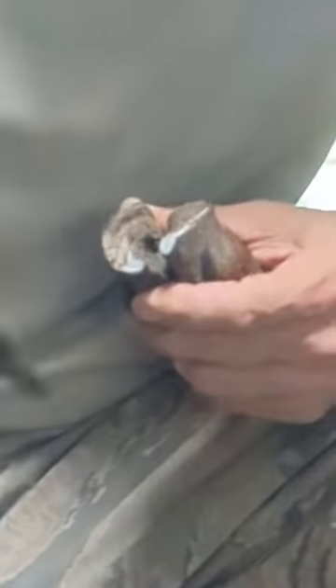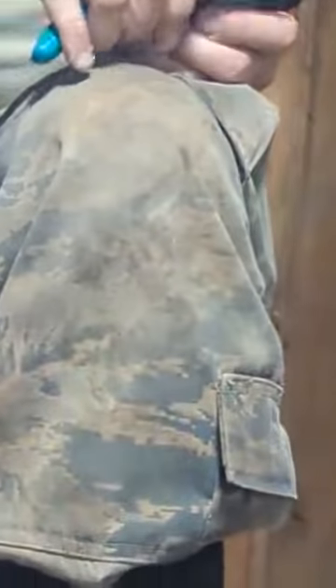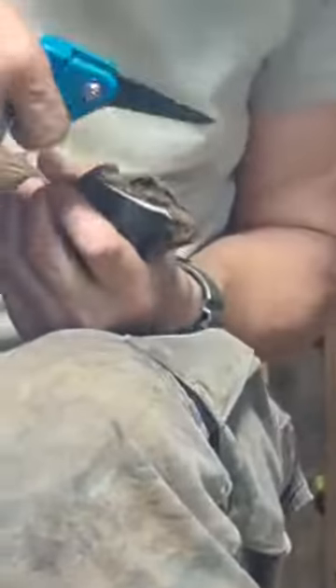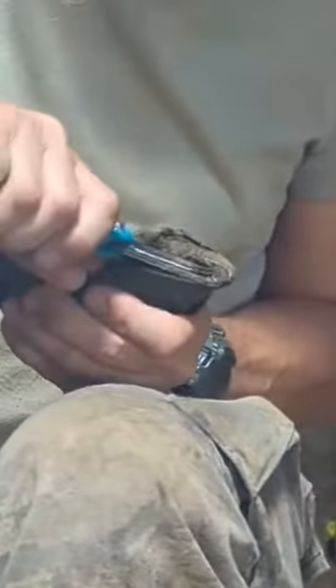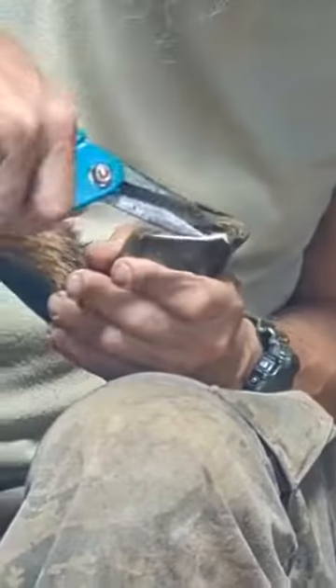We clean them out, trim them out and trim them up. Listen, Georgie — this helps them to stand right. Otherwise they'll basically be standing on their wrists or ankles. It can be painful. It can cause issues with their legs and, believe it or not, their posture.